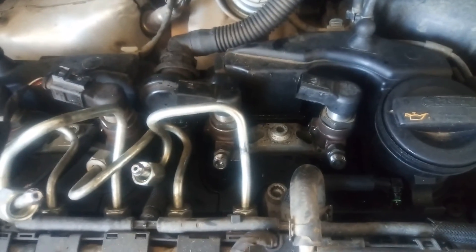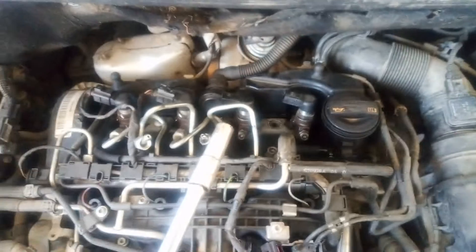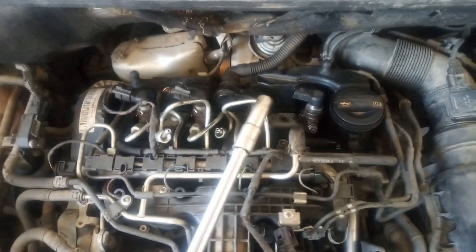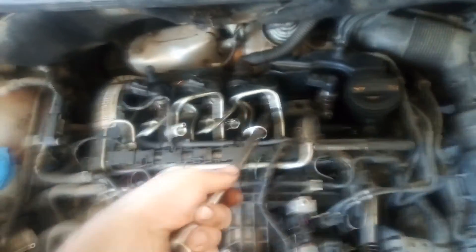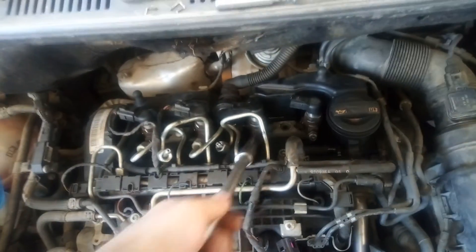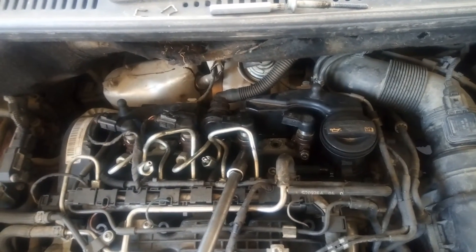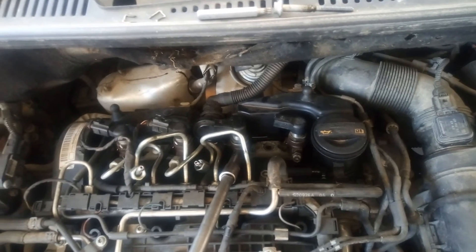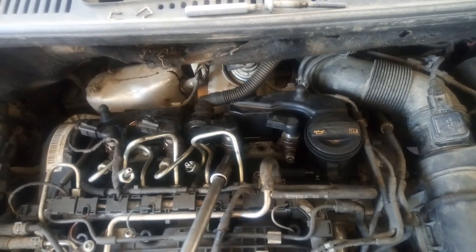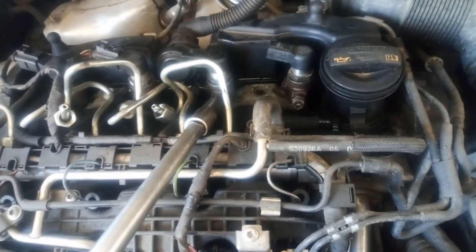Now I need an 8mm 12-point angle wrench to open the center bolt. With a long bit and a 13mm wrench I'm trying to move the fuel injectors a little, and after that I'm going to start pulling them out — because it's a plastic valve cover and there is a big possibility of damaging it if you push directly on the fuel injector.